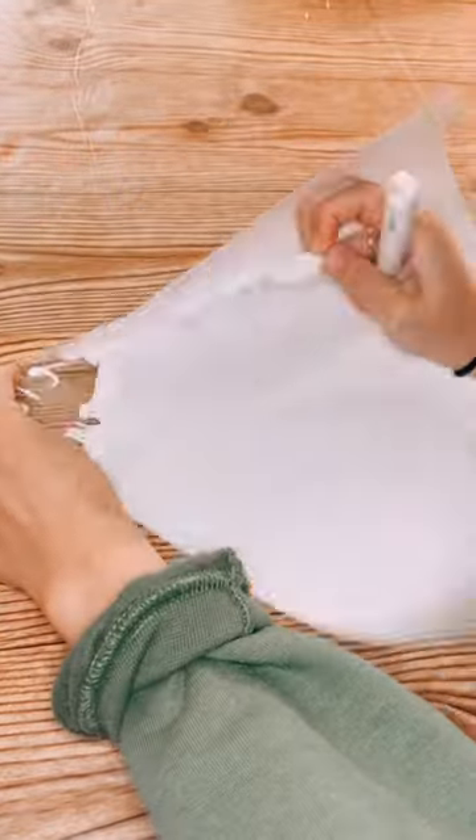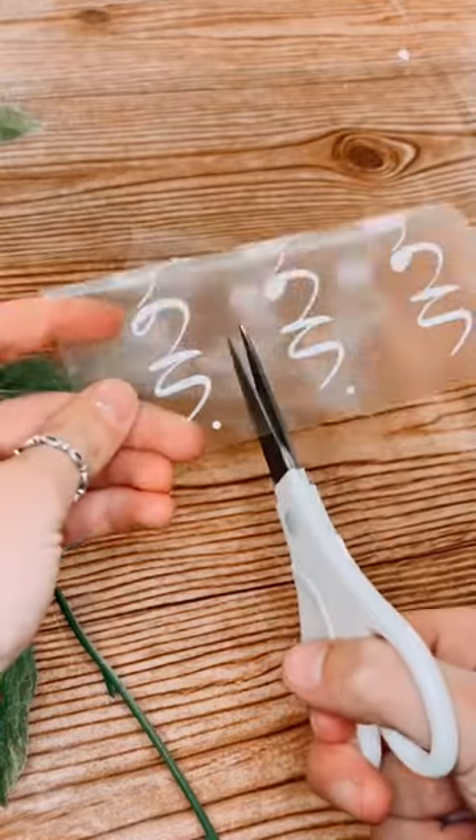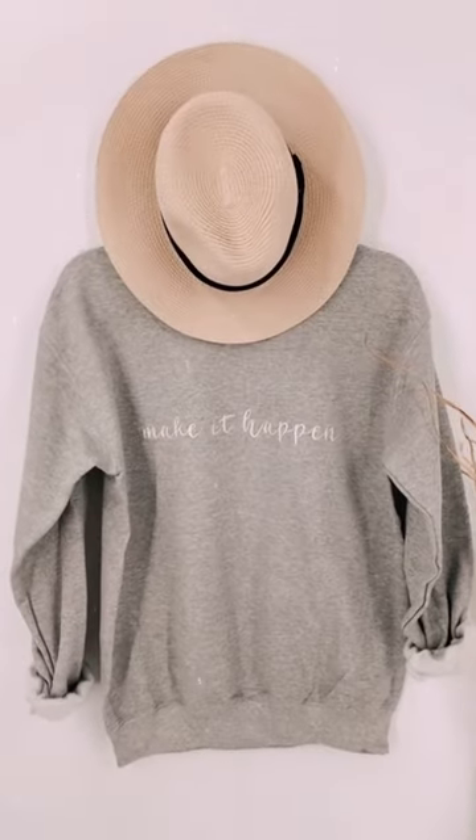If you're looking for HTV, PressHall.com offers rolls as low as $8.50. The only downside to HTV is that you need a cutting machine like a Cricut or a Silhouette, and designs are less intricate since you do have to weed them.